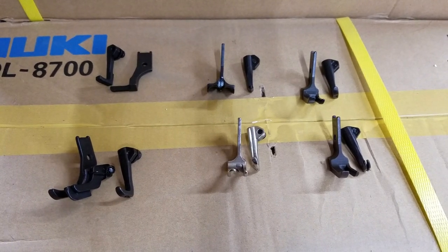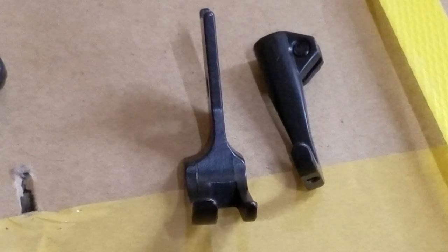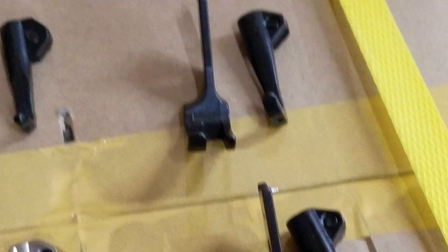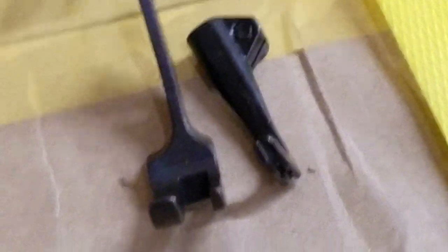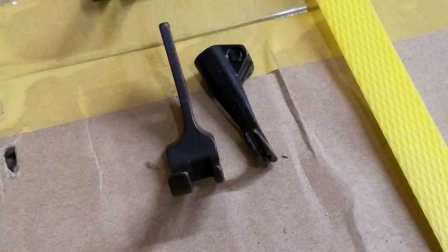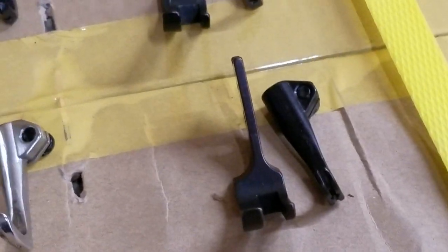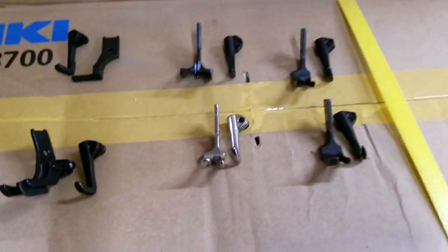I'm going to start out with the standard presser feet. That foot right there is just a standard presser foot that would come on the machine. We also sell this foot — it's a standard presser foot also, but if you look at it closely, that middle foot is a split toe, which would come on a Seiko STH8BLD-3. It's just easier to get the thread through; you don't have to fish the thread through the hole like on the other foot.